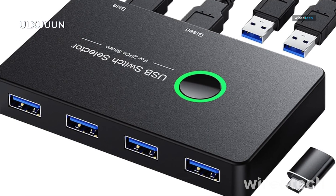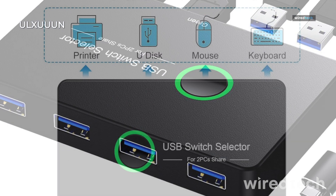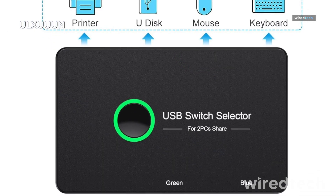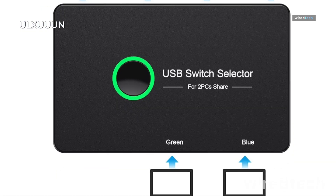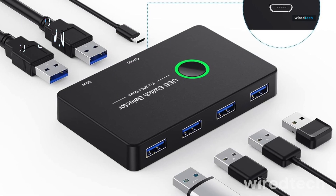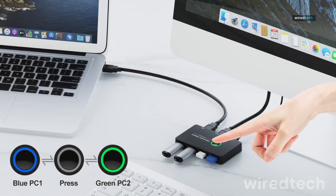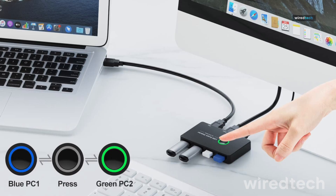Another great option is the ULXUUUN USB 3.0 switch, which mirrors much of what the Benfei offers but comes with a slightly more compact form factor. It's compatible with Windows, Mac, and Linux, supports four USB devices, and switches with a single button press. No drivers, no setup stress.